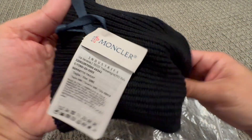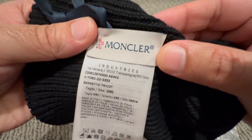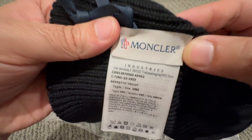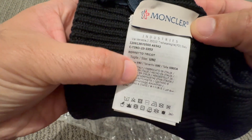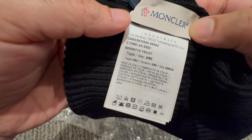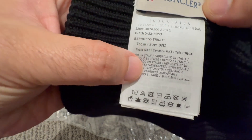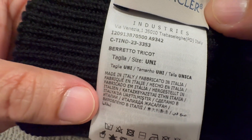On the inside, I think it says Moncler. I think this is the model. Size UNI — I think this is one size, universal. This one is made in Italy.